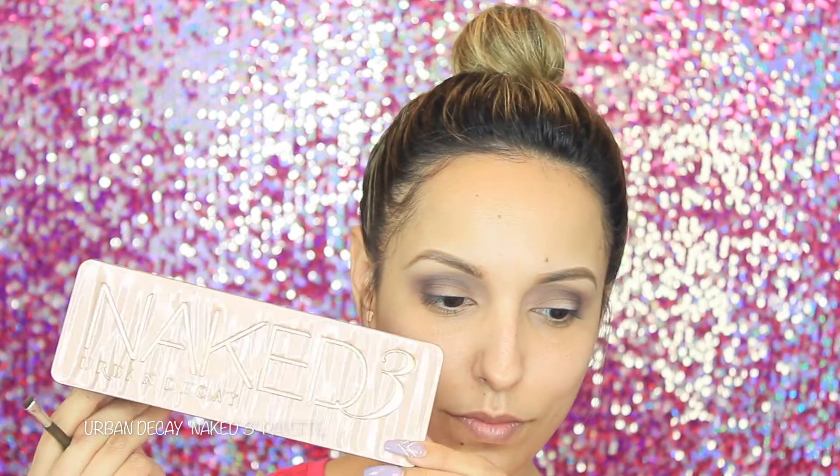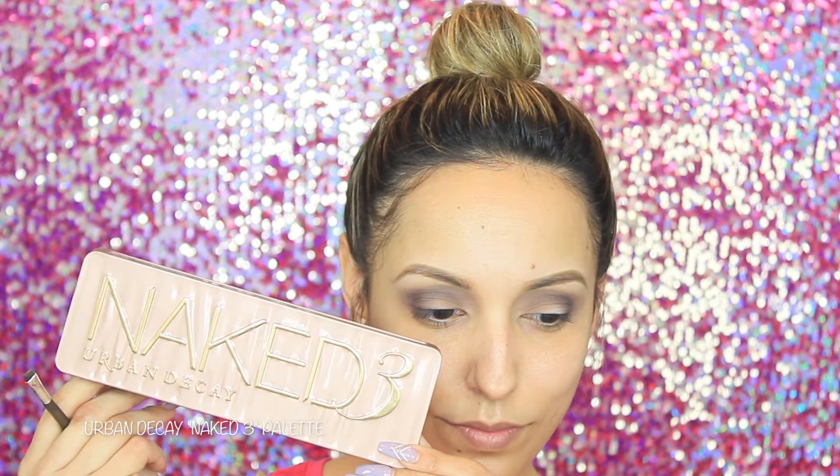With my Urban Decay Naked 3 palette I'm going to take both Dust and Buds and apply these two colors all over my lid. Before I do that I'm going to make sure my brush is wet — wetting your brushes actually helps with the color payoff on your shadows. You want to make sure you only do this with shadows that are shimmery and not matte.